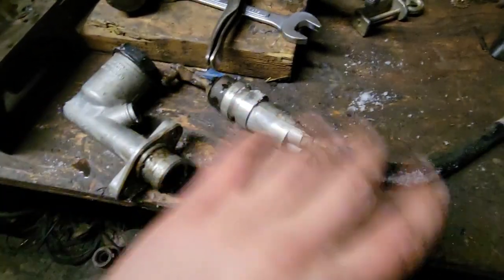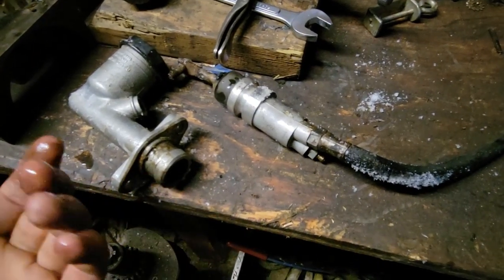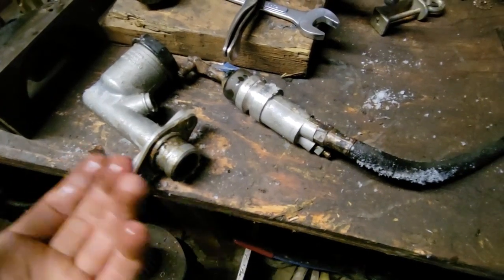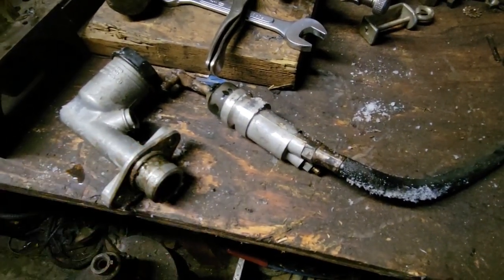When those parts get here I'll slap all this together and put it back in the Scout. Hopefully we can get the clutch bled and it'll be nice - this whole time it was never nice. I tried to bleed it a couple times and it just never seemed to work very good.